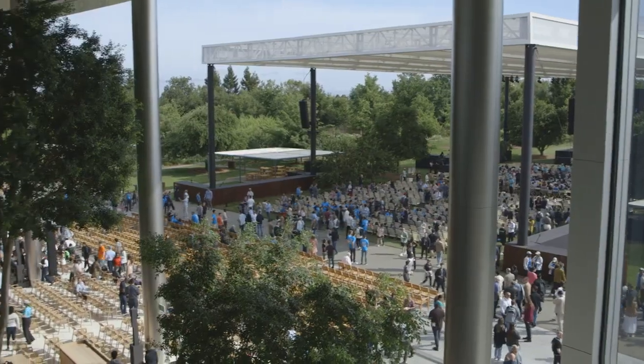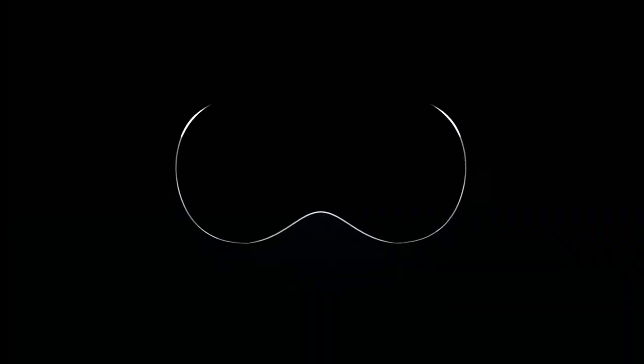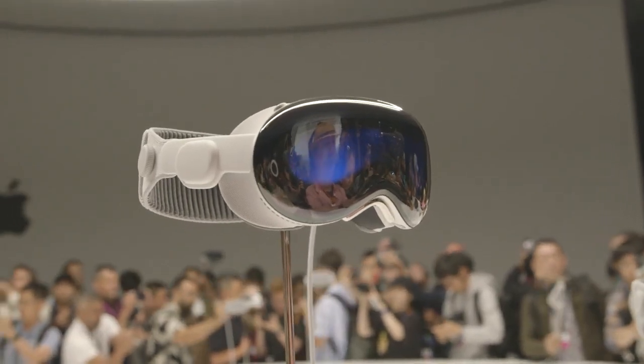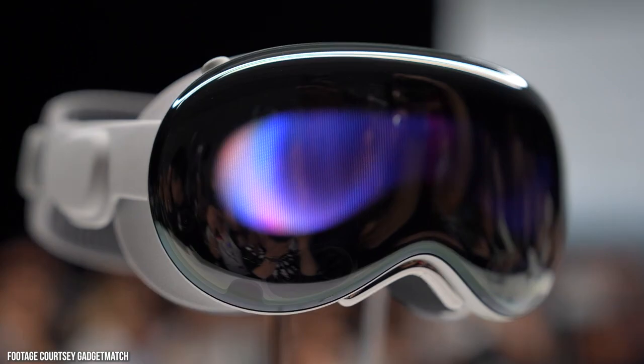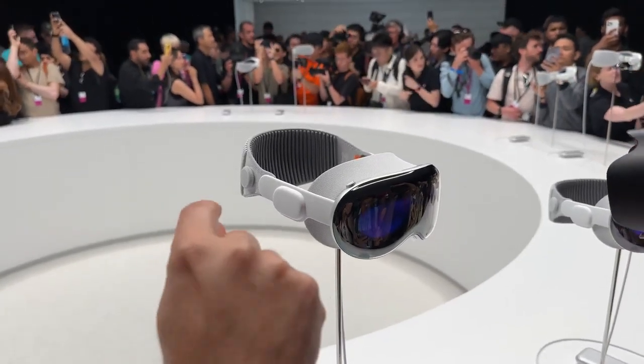Let's go back to the keynote. The keynote happened. We saw the headset, we saw the price — $3,499, coming out next year. I was like, okay, this thing is probably good, but maybe not that good. Fast forward to literally 30 minutes ago: I just came from an hour demo with the Apple Vision Pro headset. And I have to say, I was thoroughly impressed. I was shocked.